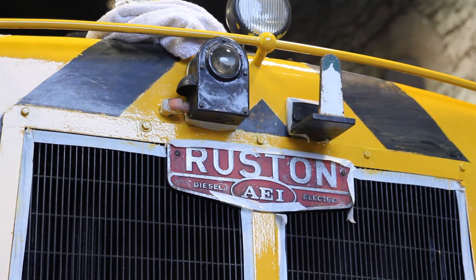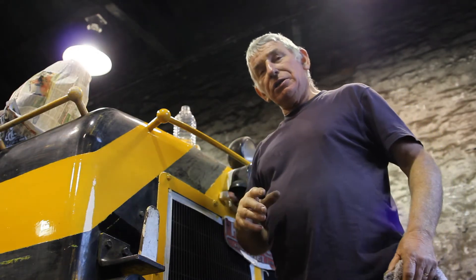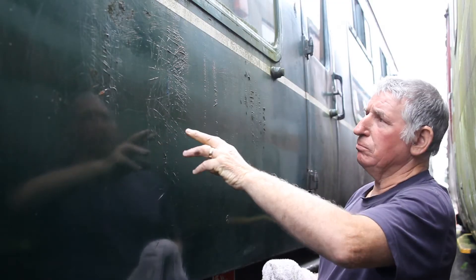The problem with varnish is you can't leave it. It's a process where you have to do it every three to four years. This is a good example of what the 07 was like. The varnish gets brittle and it's breaking.